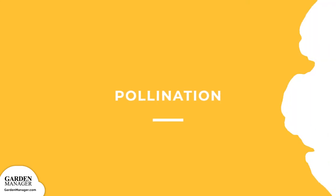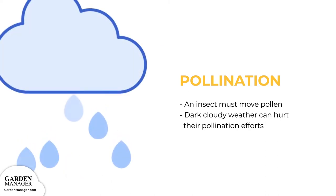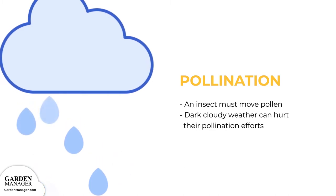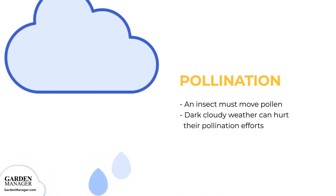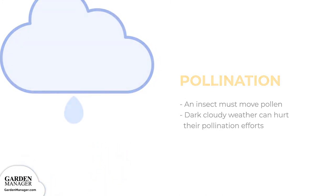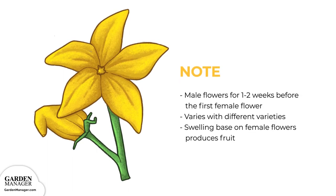Pollination: An insect, like bees, must move pollen from the male flowers to the female flowers. Cold, rain, and cloudy weather can hurt their pollination efforts, so if you have tasteless fruit, that could be due to dark, cloudy weather. Many squashes will produce male flowers for one to two weeks before you notice the first female flower — this is a normal growth habit and varies with different varieties. The female flowers, which open later, have a swelling at their base, which forms the fruit, also known as the ovary.